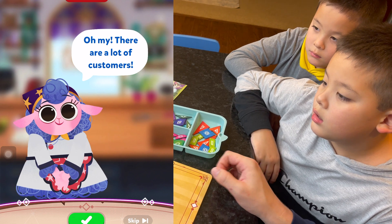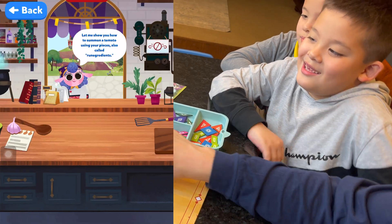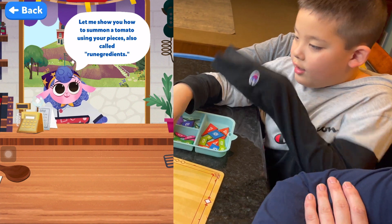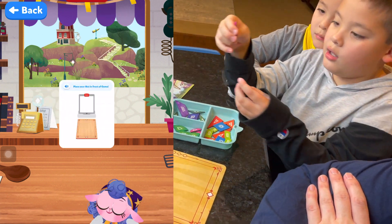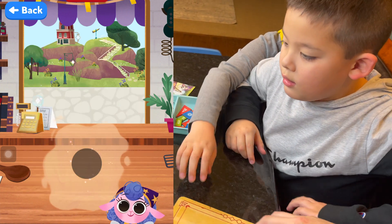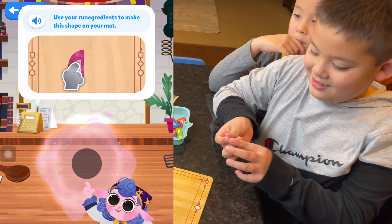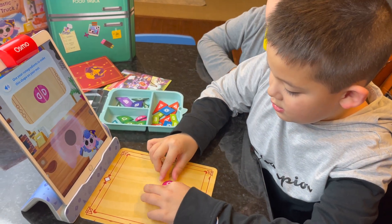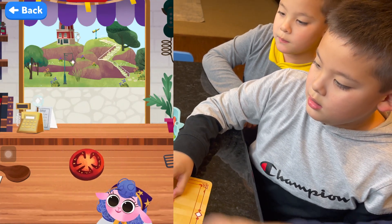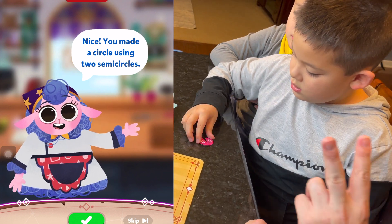There are a lot of customers already! Can you help us cook some food for them? Let me show you how to summon a tomato using your pieces, also called Rune Ingredients! Place your mat in front of Osmo. Use your Rune Ingredients to make this shape on your mat! Look at that — make a tomato! You made a circle using two semi-circles!